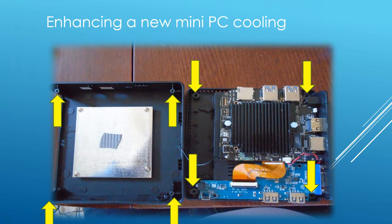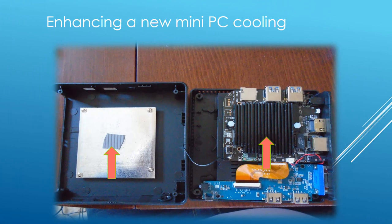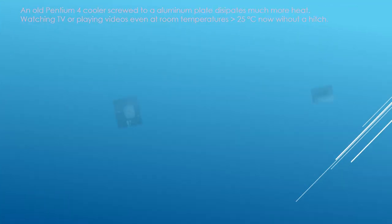The next project is a mini PC cooling system enhancement. First, I had to disassemble the PC's plastic casing — the screws go through holes indicated by arrows. The PC used passive cooling with a standard cooling rib attached to the processor and an aluminum plate attached on top through a thermal conductive padding. I decided to enhance the mini PC's cooling by adding a used Pentium 4 cooler with copper core and aluminum mantle, despite knowing I would certainly lose warranty. I drilled two holes through the aluminum plate, as indicated by two black dots, to drive through two screws that would hold the additional cooler.